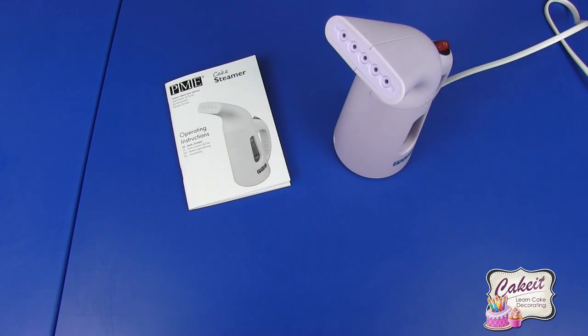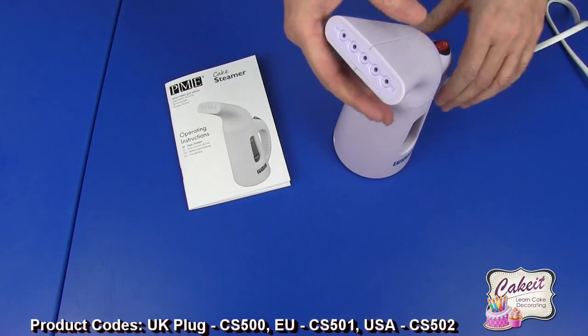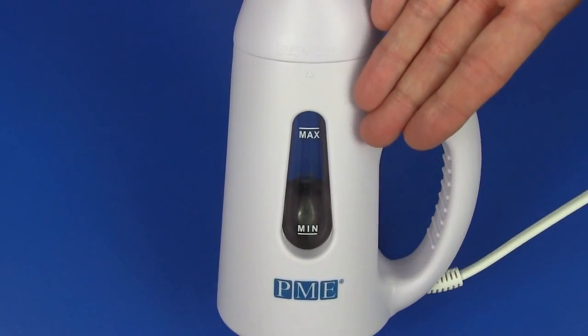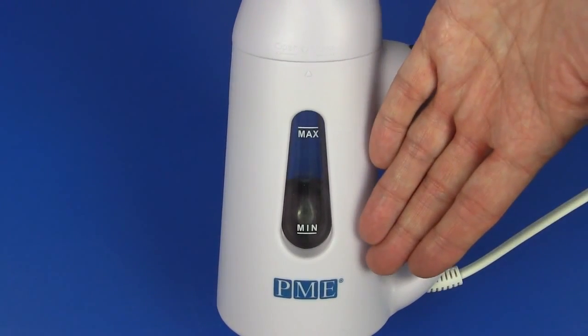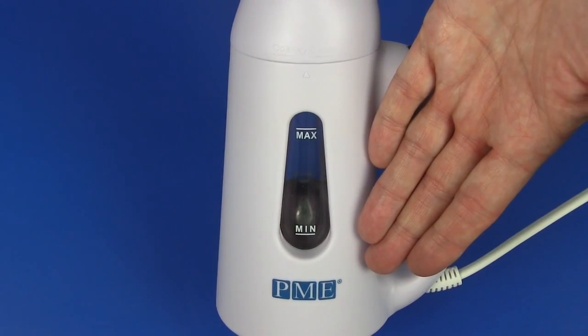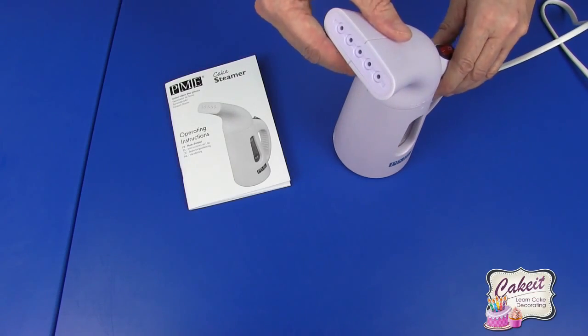This is also available in UK, EU, and USA plug variants. The level indicator on the side shows you the minimum and maximum levels — this will hold 140ml of water. The power wattage is 800W and it takes approximately one minute to heat to the temperature required for use.